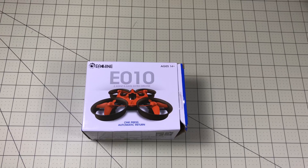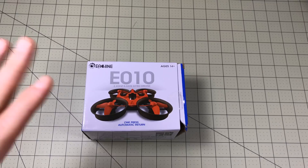It's the Eachine E010 — depends on who you ask how you pronounce it. It's available from both Amazon and Banggood. I've put links in the description below so you can check it out. The big difference is the price and whether you want to wait for it to come from China or order it from America and have it right away. For the price difference, I ordered mine from China.